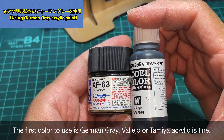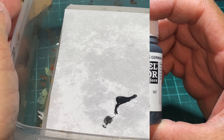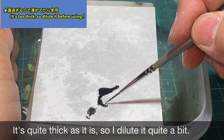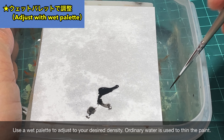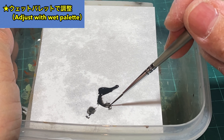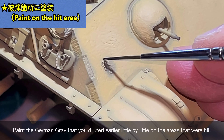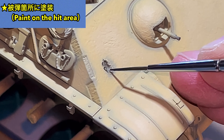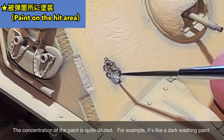まず最初に使うのはジャーマングレーです。タミヤアクリルでもいいしファレホでも構いません。瓶のままだと結構濃いので薄めて使用しています。ウェットパレットを使って好みの濃さに調整しています。塗料を薄めているのは溶剤ではなく普通の水となります。先ほど薄めたジャーマングレーを被弾箇所に少しずつ塗装していきます。塗料の濃さとしてはまあ結構薄めています。